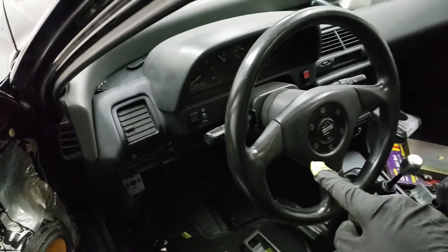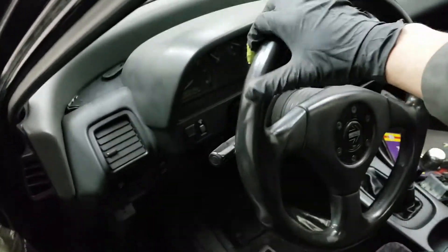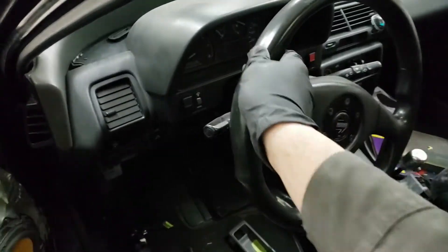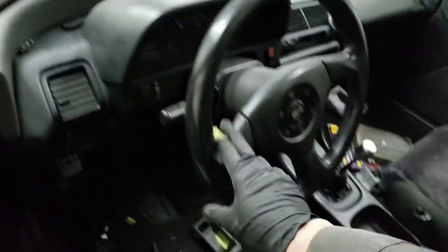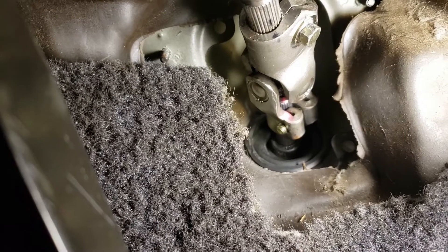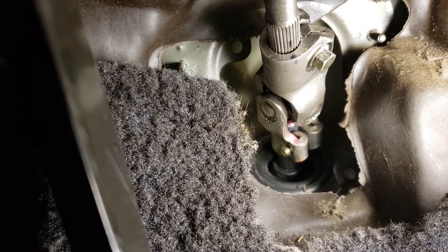First things first, I'm gonna test how far the wheel turns to the right and to the left, just to make sure I can get the steering rack centered because I do want to pull it out. It's about two turns each way, so that should be straight. I also wanted to take note of where the steering column is connected to the pinion. I noticed there's a red mark there, so that should be pretty much where it's supposed to be connected since it's already marked — I'm good with that and I'll just leave it as is.